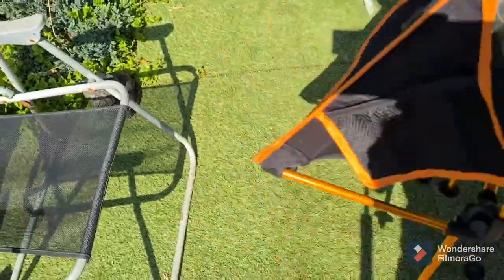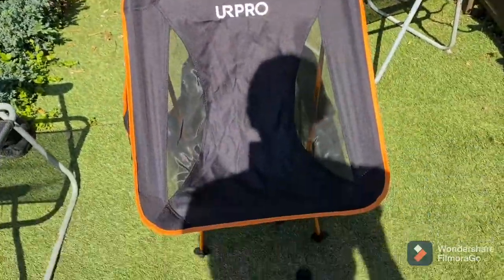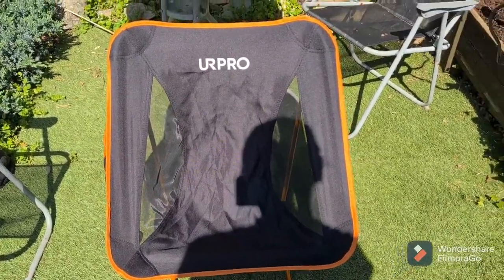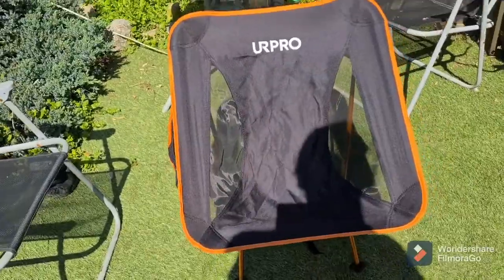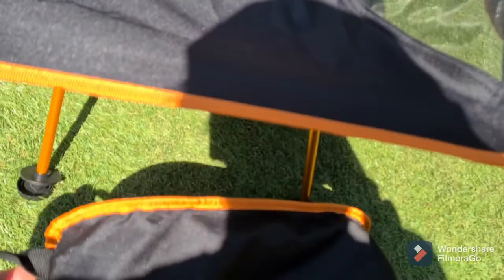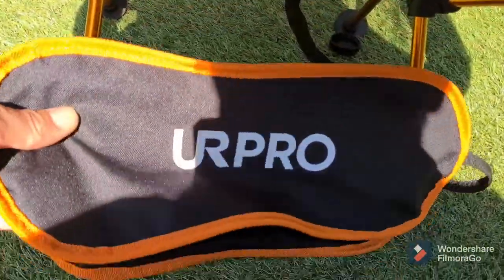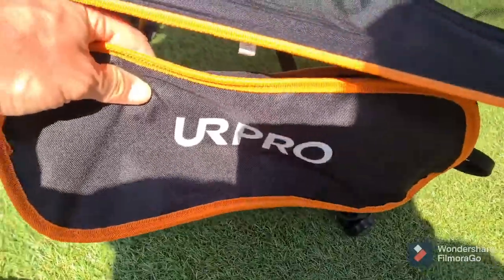25 quid, real lightweight, I'm happy with it. For my 12 and a half stone, it takes my weight fine. I'd recommend it. The little boot bag — you can actually clip it on either side, so it doubles up as a storage bag while you're sitting there.